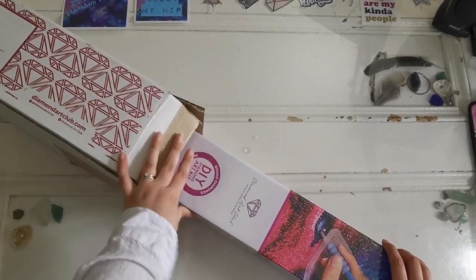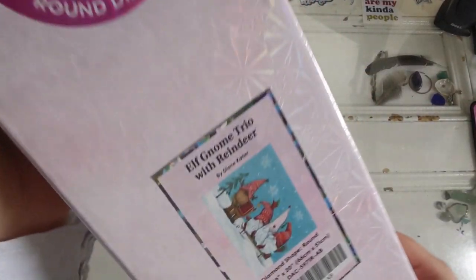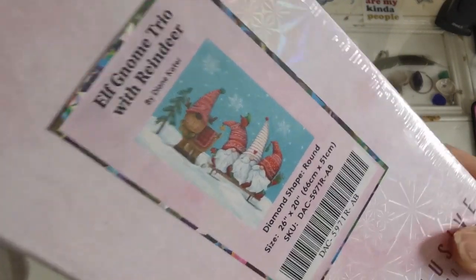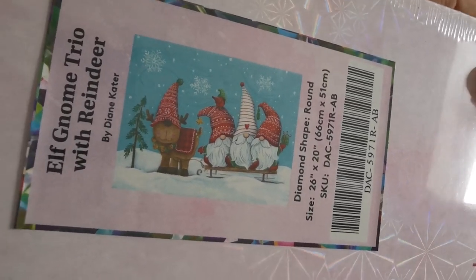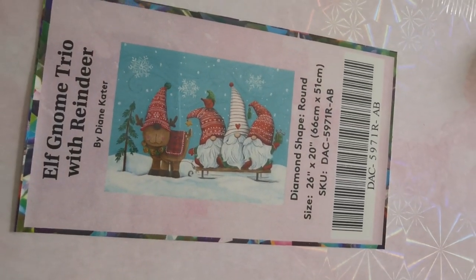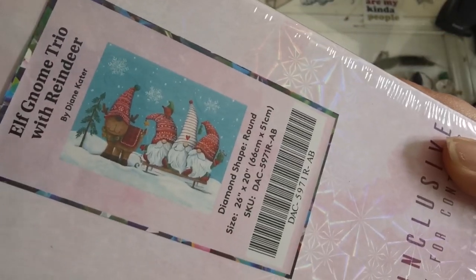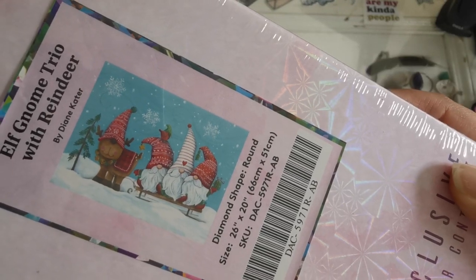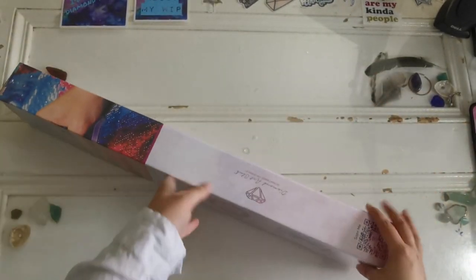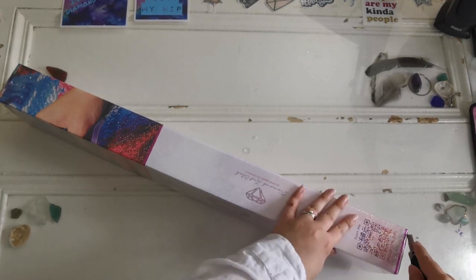Nearly stabbed myself trying to get the box open, but here we are. A round drill diamond painting from Diamond Art Club — it is Elf Gnome Trio with Reindeer by Diane Cater. Look at that, it's so cute! Happy Christmas in July, everybody! This is a round drill diamond painting, 66 centimeters by 51 centimeters, so not too bad, not too big.